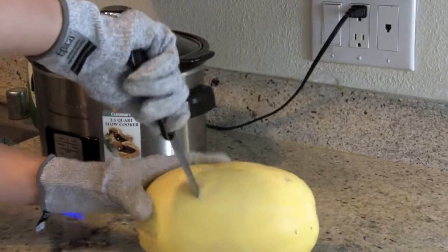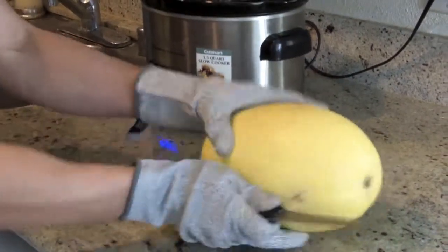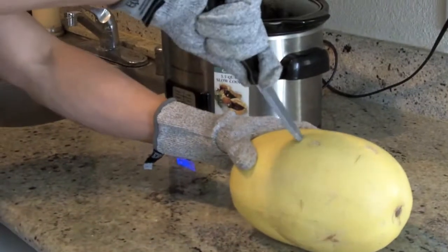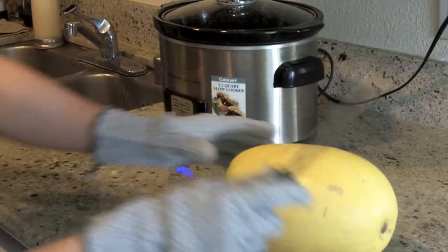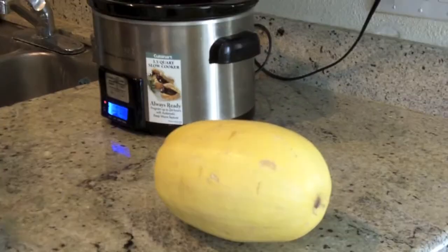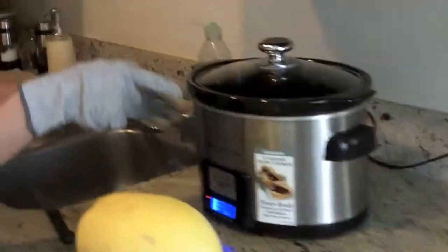Just kind of move it around, just a couple more, rotate it. It's supposed to give it a little bit of air because you're going to be putting it in the oven in a second.